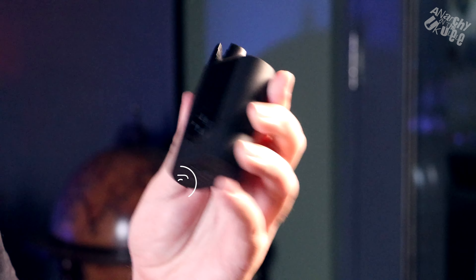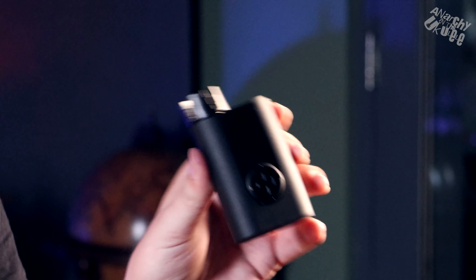Welcome back to Anarchy in the Ukulele with me KD. This is the Rode 3 tuner — a little gadget to help you tune your ukulele. It does it automatically, so we're going to get into a review on this now.